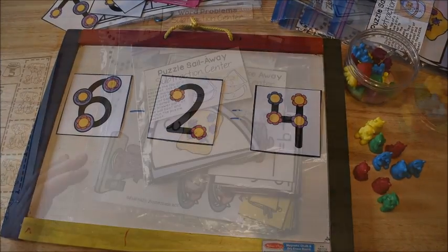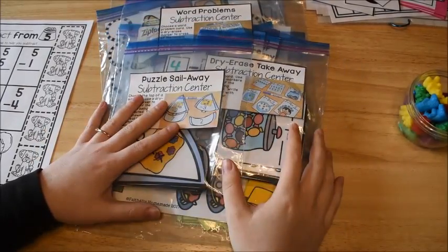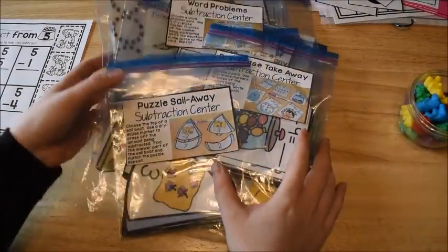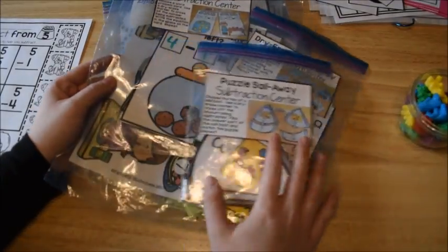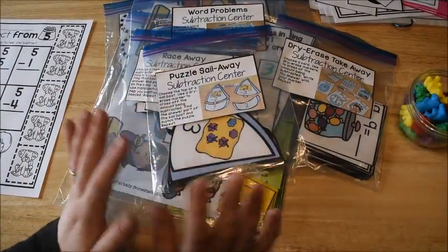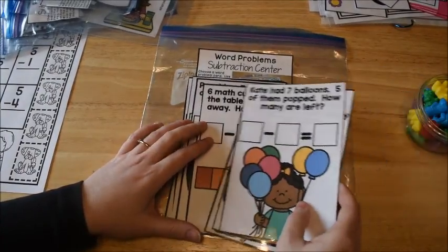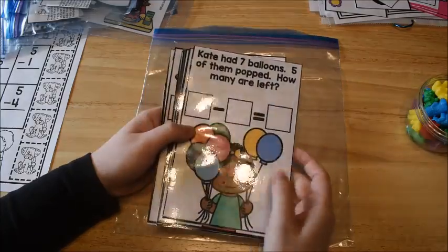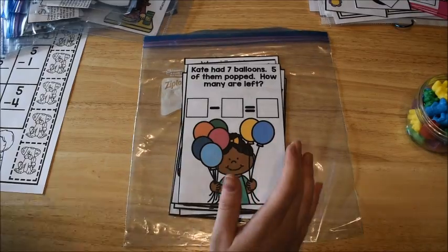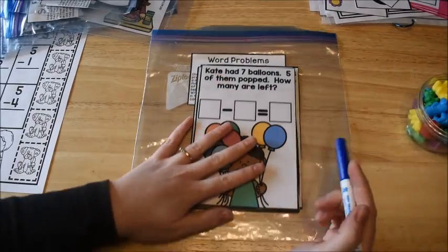Now we're on the last part, which is the application — this is the fun part. This is where the kids get to do some hands-on work to practice what they have learned. I pulled out the subtraction activity centers from my early learners math curriculum, the unit on subtraction. We don't do every single activity center every day — we usually do about two of them a day. This first activity center works on word problems, which is great for conceptual learning. I love word problems because students have to think about real-world situations and why we would use subtraction.